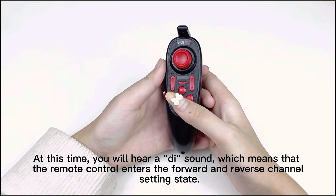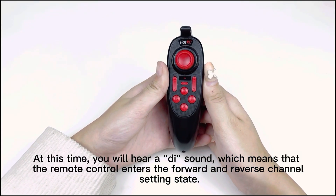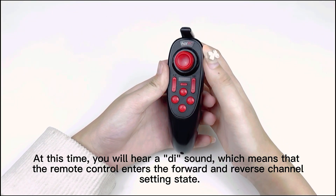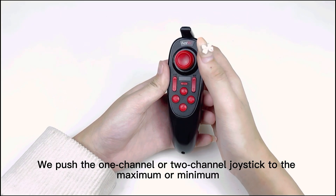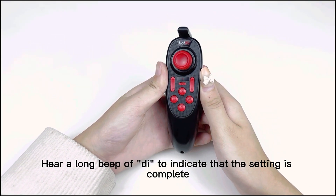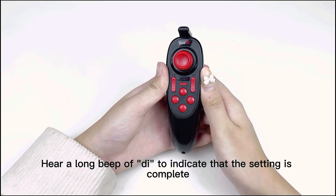At this time, you will hear a beep, which means the remote control has entered the forward and reverse channel setting state. Push the channel 1 or channel 2 joystick to the maximum or minimum position. You will then hear a long beep to indicate that the setting is complete.